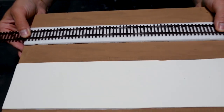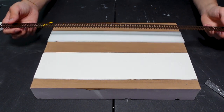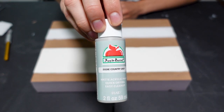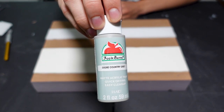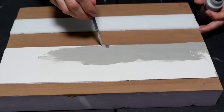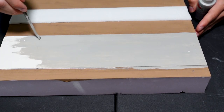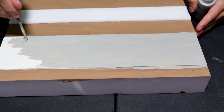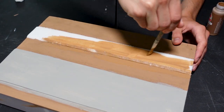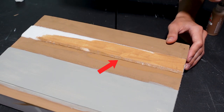The track itself is Atlas Code 83 track which I've already painted, and I will show that step here in a moment. Next up I decided to paint the road — I like to use country gray paint color for my roads. As that dries I go ahead and paint the road bed since the glue is dry. I also cut the edge of the road bed at a slight slope for easier ballasting later on.